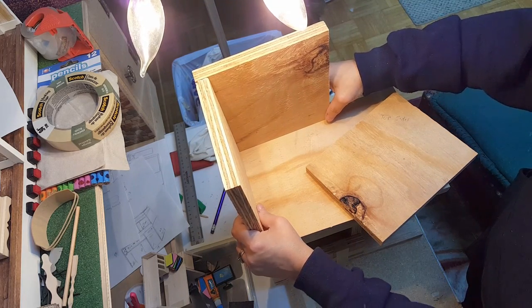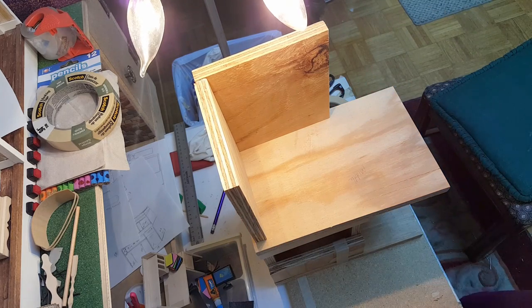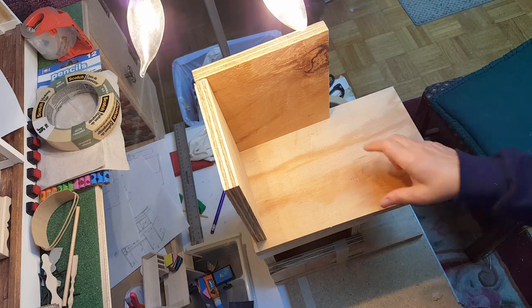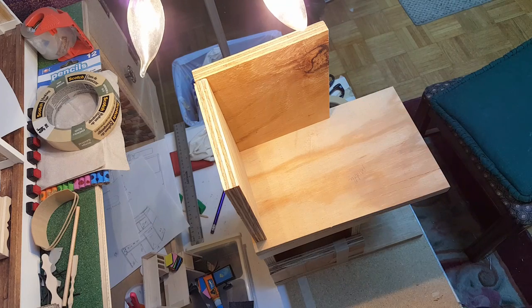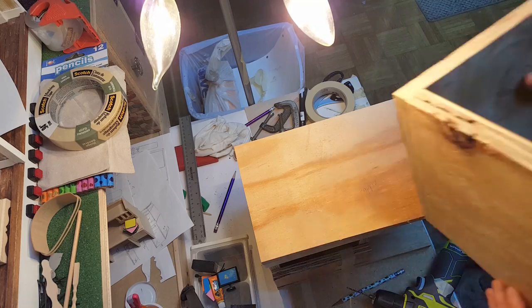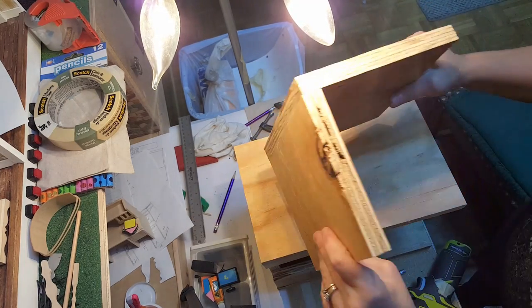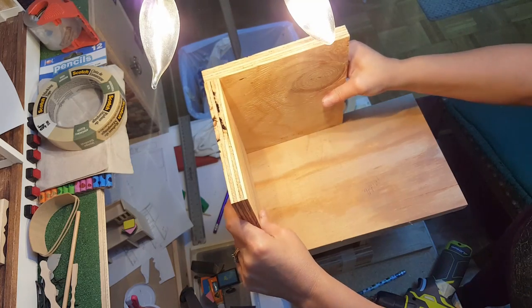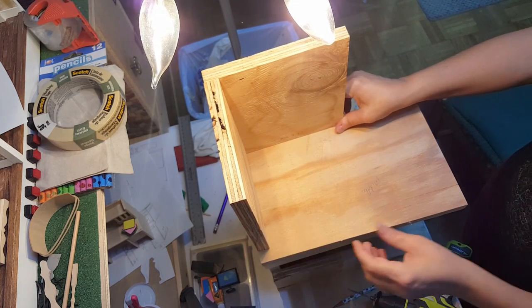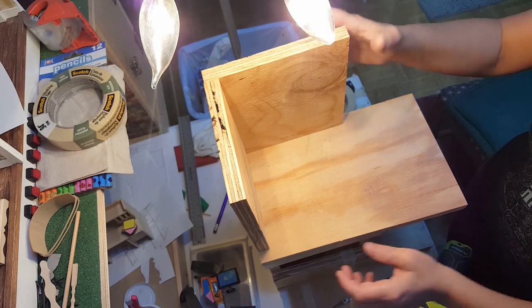You're going to apply this here the same as we did the bottom frame, and then cut this piece for right here. At this point you should have another little piece that looks like this, and what you're going to do is glue it here. If you feel safer, before you glue this piece down you can screw it to the base the same way.